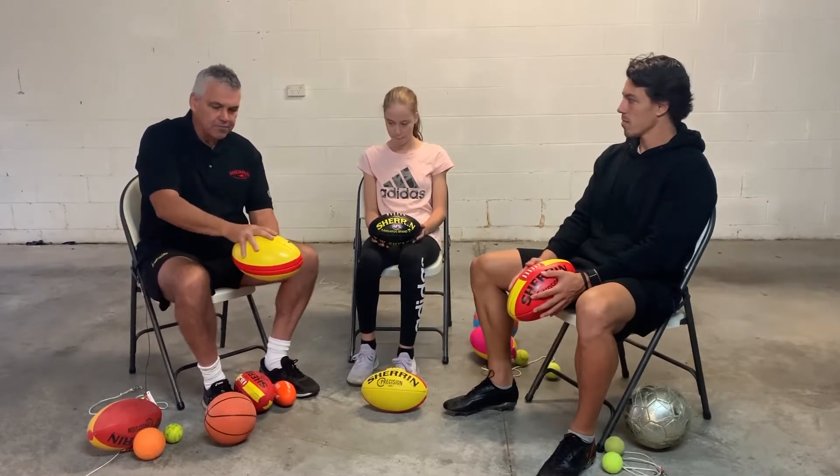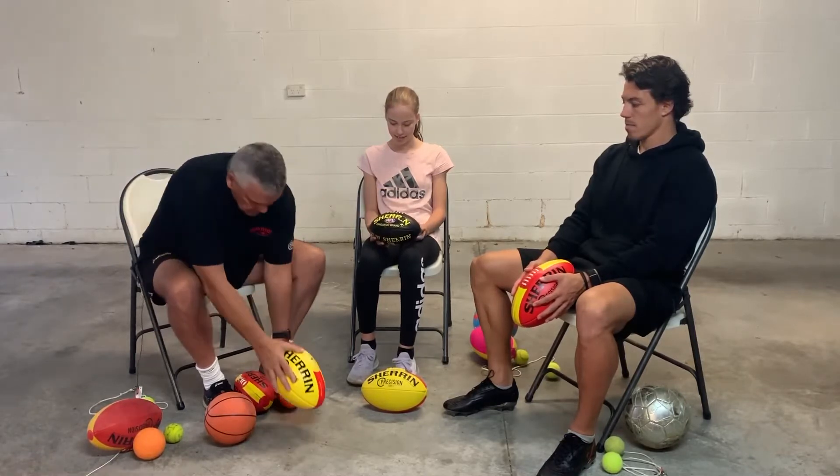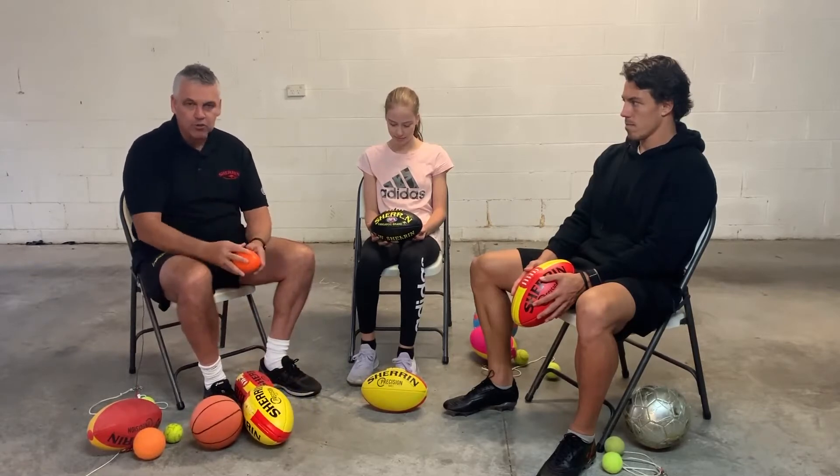Ideally, you get one that fits your hand. There's a nice soft one you could have that you can certainly kick inside, even down to a really, really small one. It doesn't really matter as long as you can get it in your hand and practice the skills.